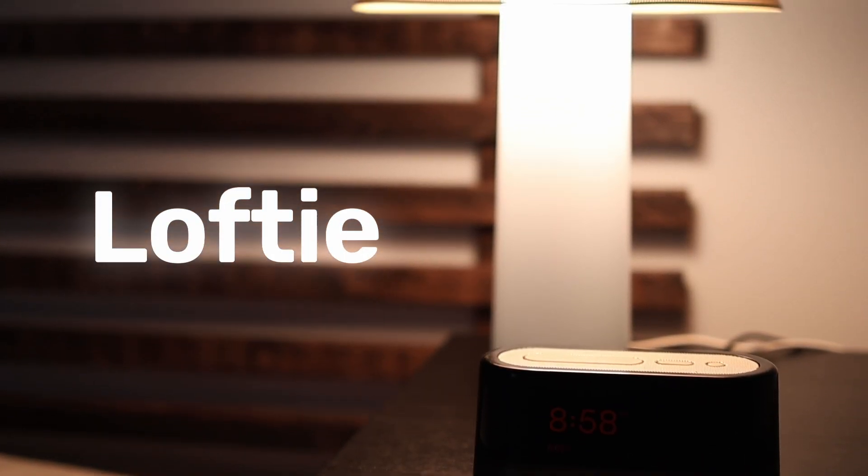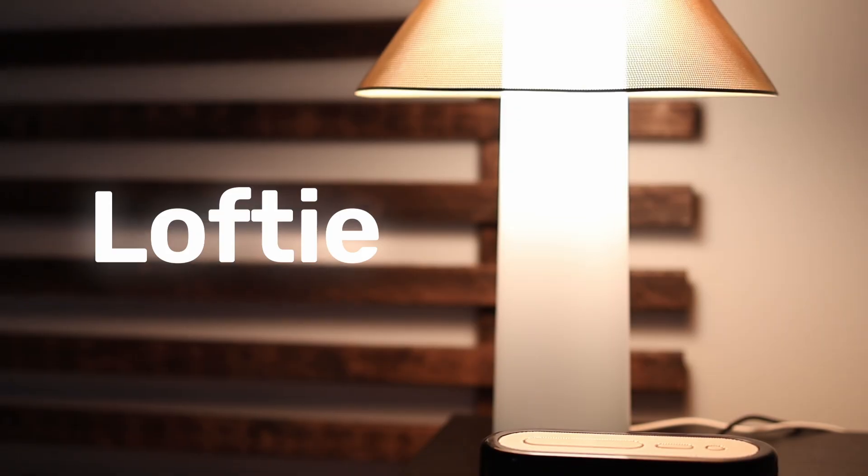Hey everyone, Derek here, and today I'm diving into the Lofty Alarm Clock and Lamp. We're going to test the lamp's sunrise brightness against other sunrise alarm clocks, and we're also going to explore lux levels, blue light, flicker performance, and all of the features that these products have to offer. Let's get into it.